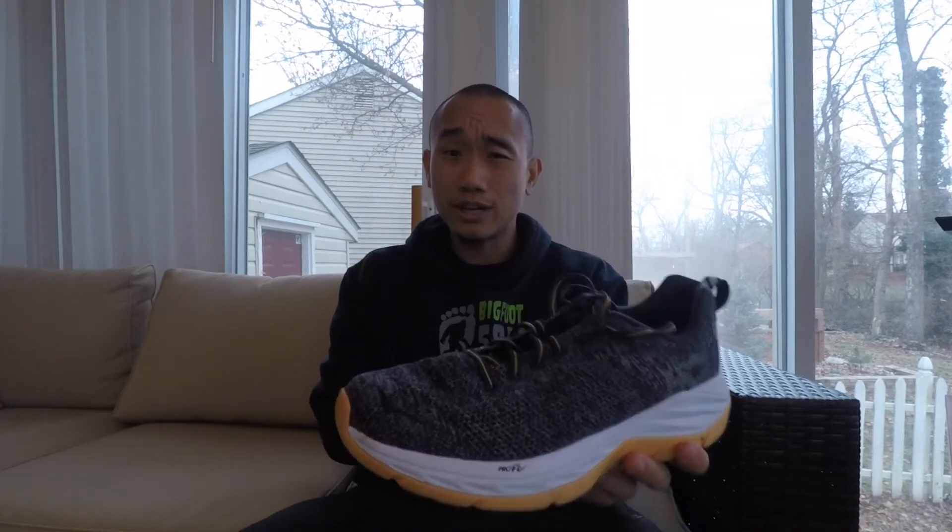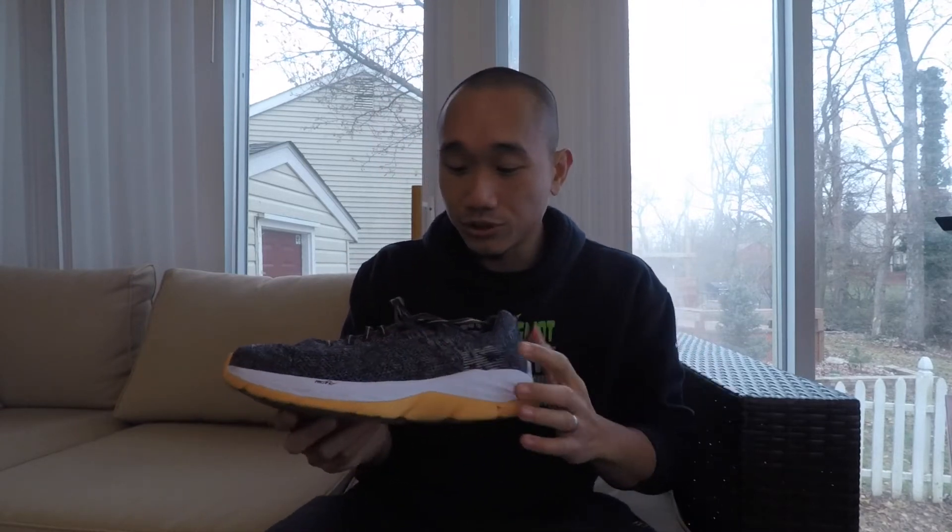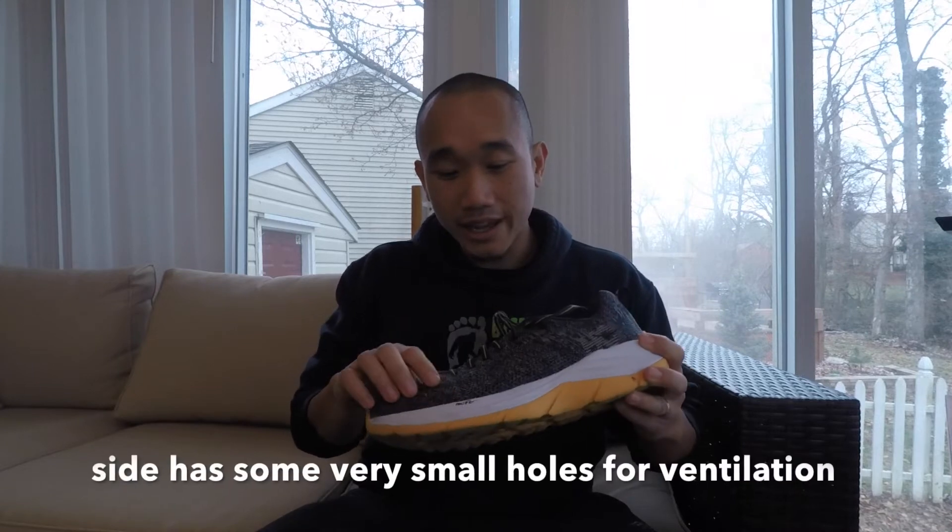The upper material of the shoe — the first time I used it, it was actually really firm and stiff. But after using it for a little bit, the upper opened up and became more comfortable. The material is very thin. On the side of the shoe it actually has some holes for ventilation.